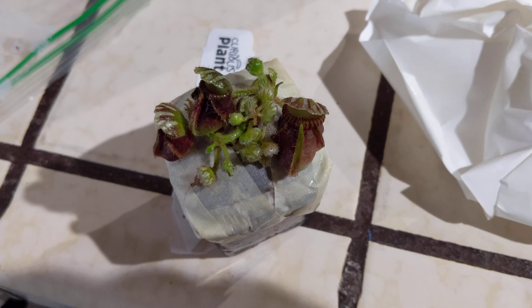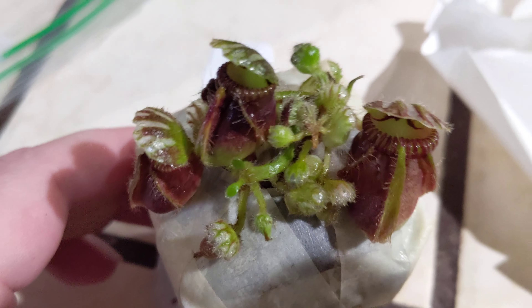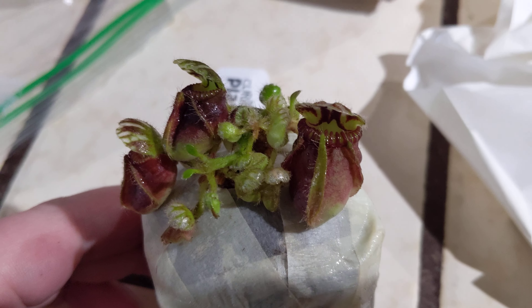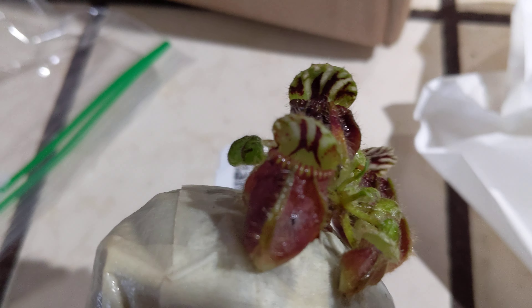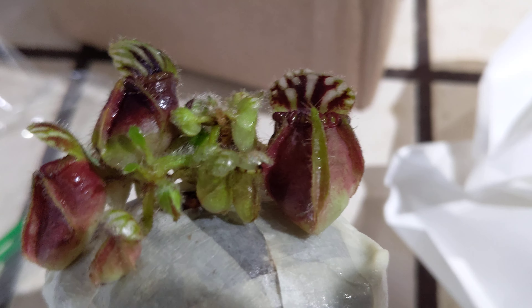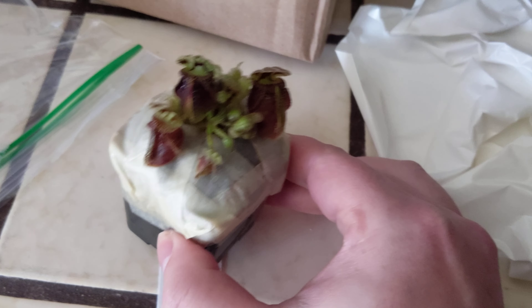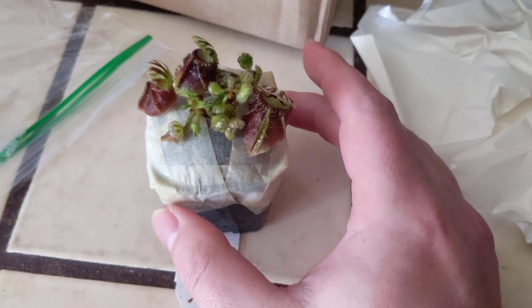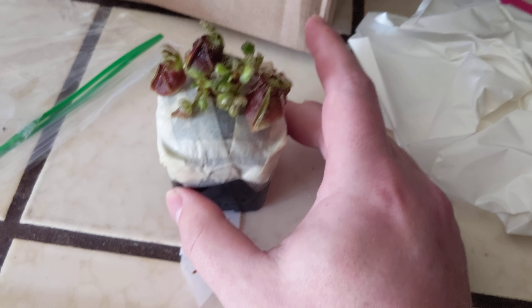Here is the little guy — or girl — by itself. As you can see, it has these beautiful pitchers. I actually really like the coloration. I was thinking I was getting a bright green one, but wow, look at this. They've got a nice little window. I'm trying not to get this plant shocked too much, so I'm going to turn off the light — less bright light, not to scare the little plant. I'm going to probably keep this out of high intense light for a while.